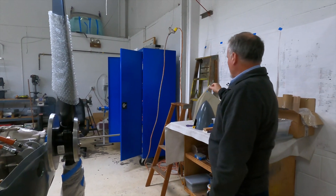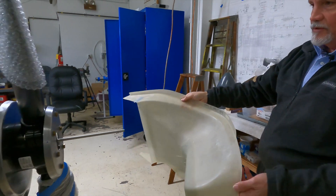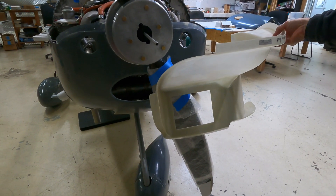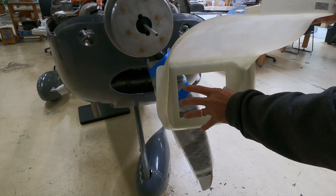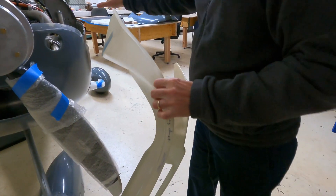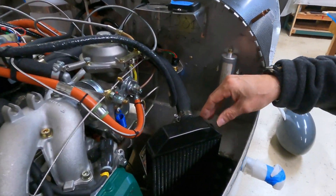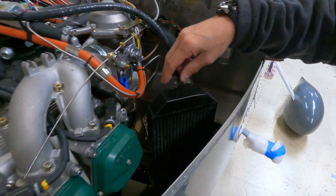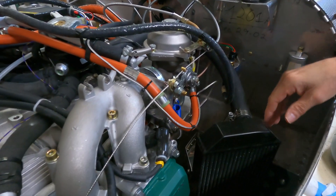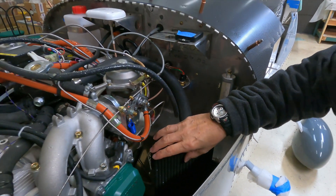For the lower cowl, we still have baffling to install. That goes in the lower half of the cowling like so. The oil cooler is here, and then this part wraps around to the back and funnels air to the radiator, or water cooler, which is part of the cooling system. Behind that is a little door controlled by the lever inside the cabin that allows hot air from the radiator to get into the cabin for cabin heat.